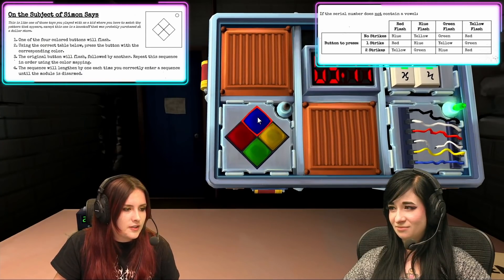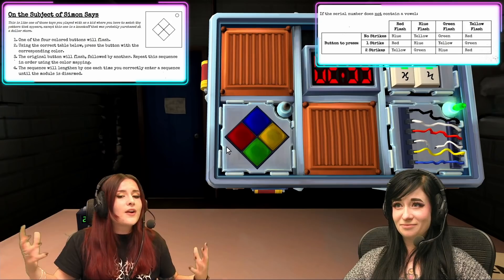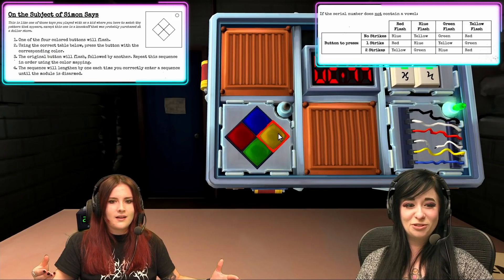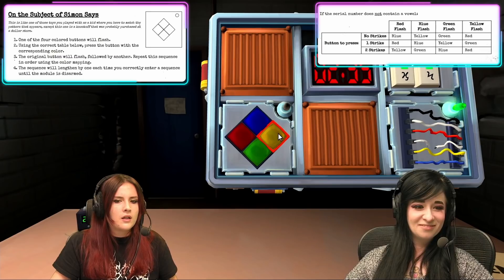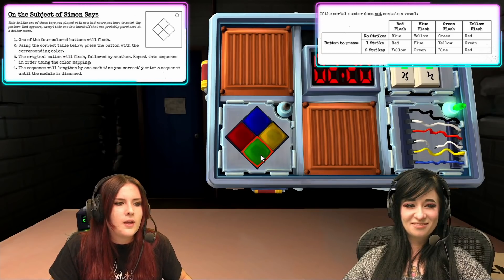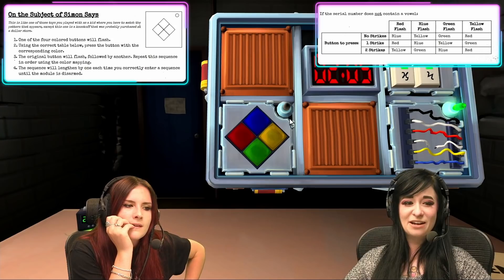Oh shit, okay. Is it blue flash still? Yeah. Blue, and one strike. Okay, it liked blue. Now it's going blue-green. This is where I get confused. Yellow. It did not like yellow. Now we have two strikes. It's flashing blue and green. Fav is saying green. Oh my god. Fav, are you right? Beck needs to find out which color — okay, green. Blue? Green. It's going green and blue right now. Green. And we pressed red and red was right, but now we have two strikes.